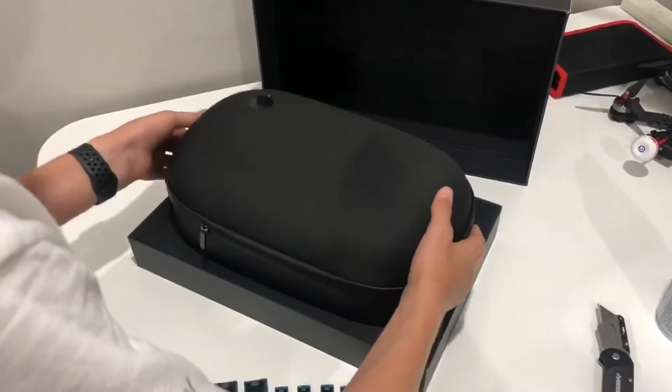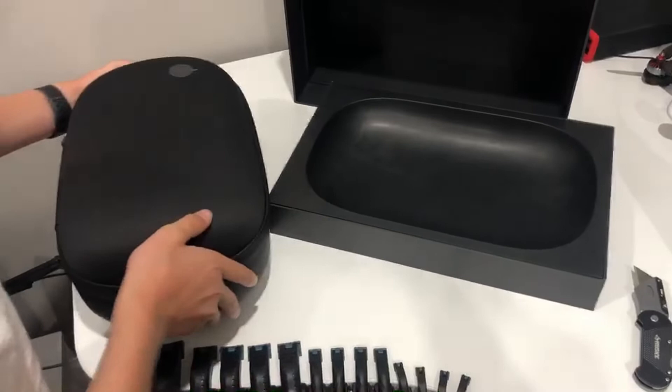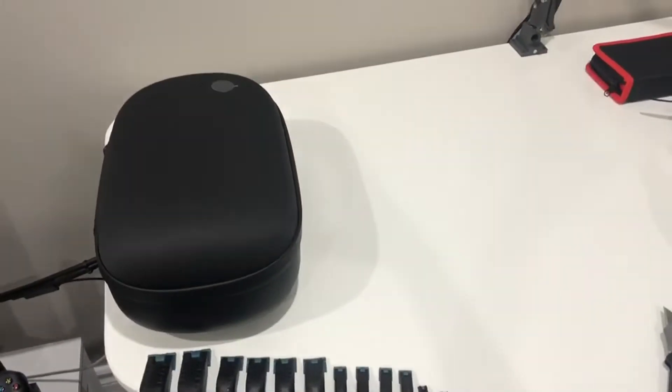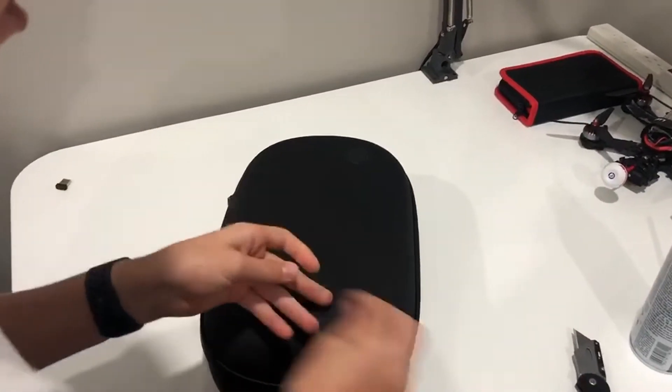So we have this really nice carrying case here. It's really huge, seems very protective. It's a beautiful box. I'm going to put that to the side for now. Everything we need is going to be in here — it says HoloLens 2. Let me pull off that sticker.